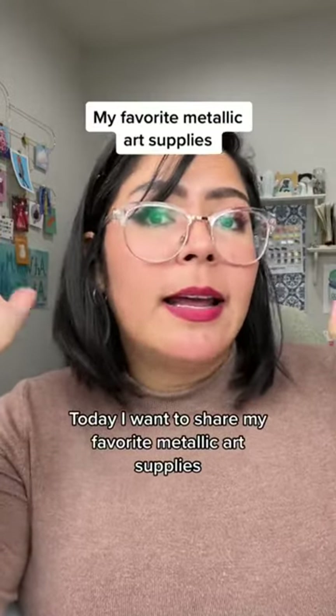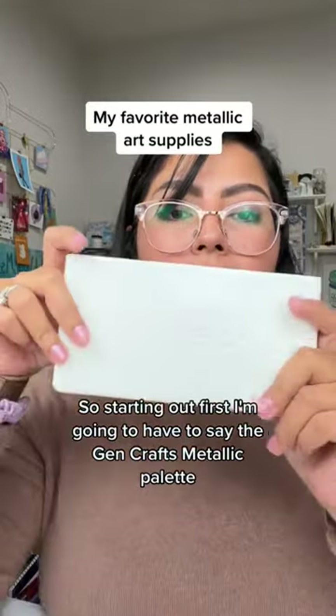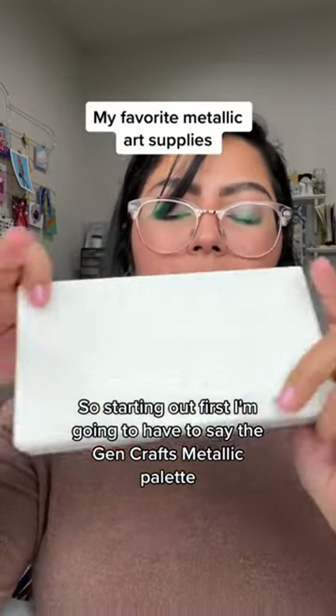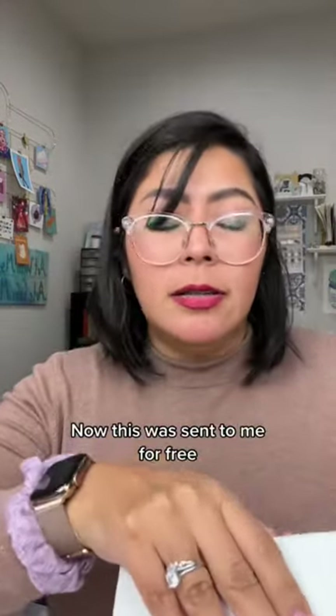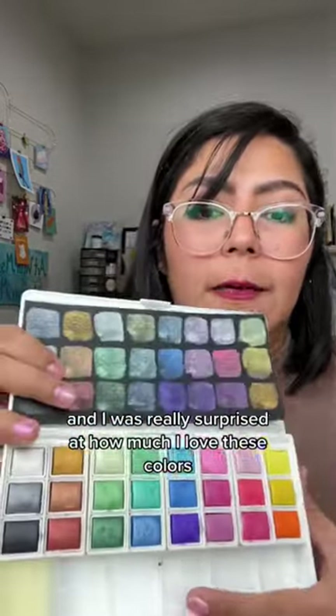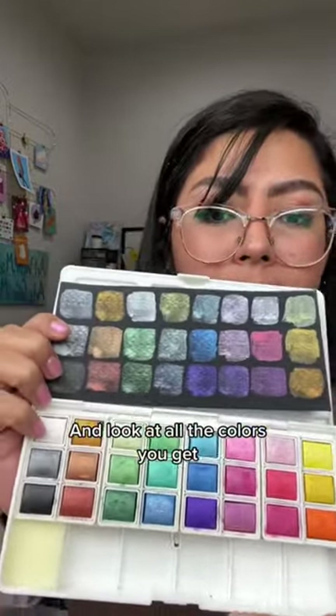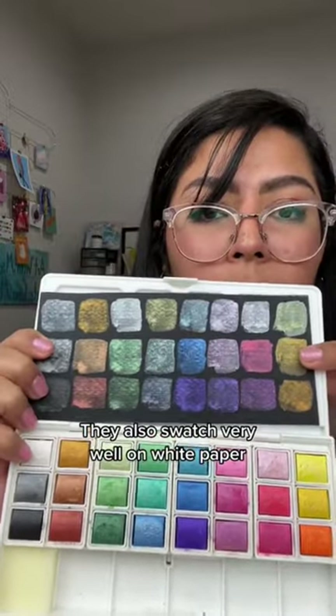Today I want to share my favorite metallic art supplies. Starting out first, I'm going to have to say the Jen Crafts metallic palette. This was sent to me for free and I was really surprised at how much I love these colors. These are available on Amazon, they're very affordable, and look at all the colors you get. They also swatch very well on white paper.